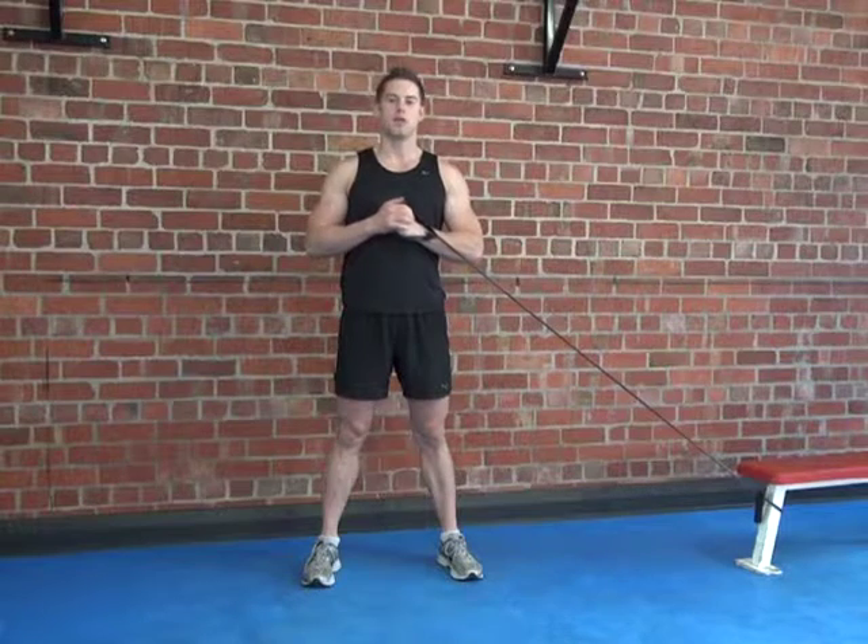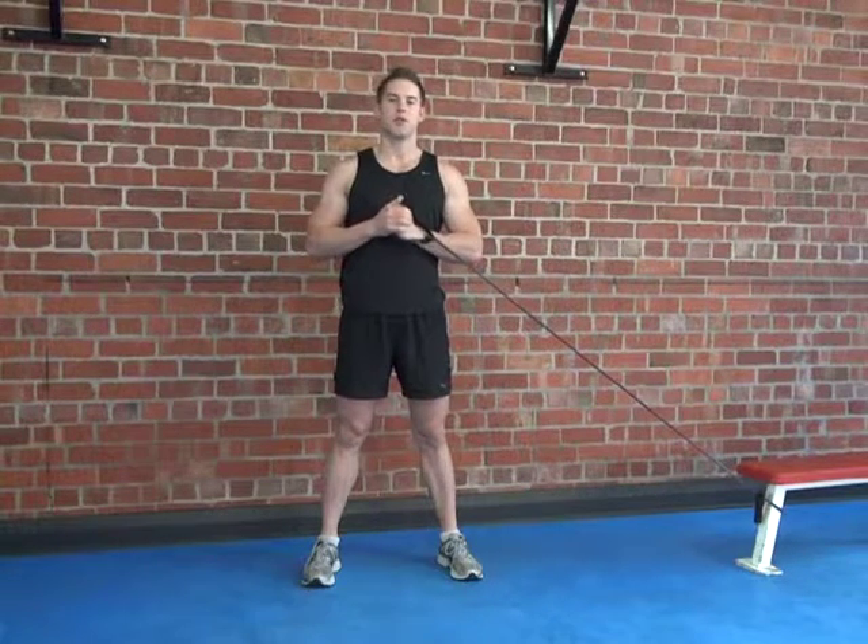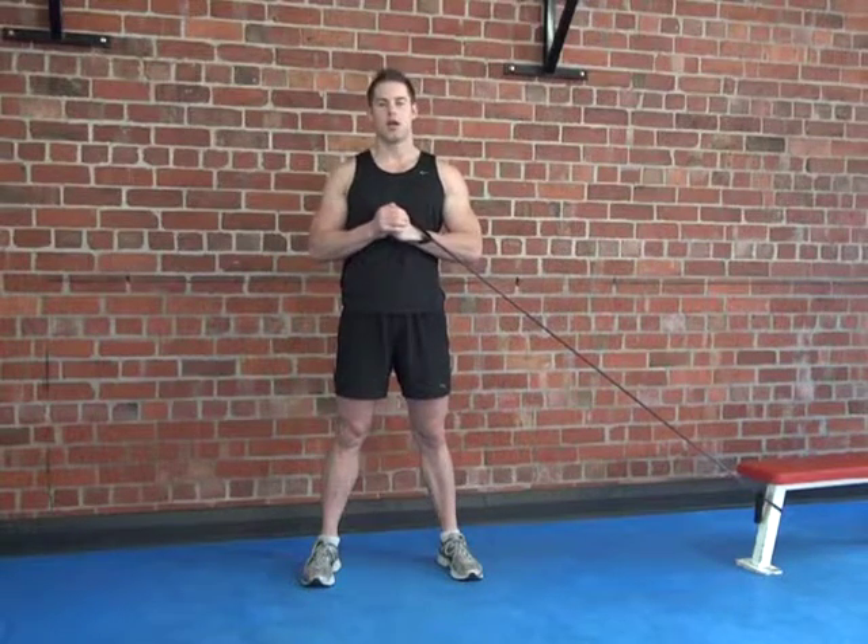Step away from the bench, rotating through the torso as you punch, then come back to the starting position. The further you are from the bench, the harder this will become.